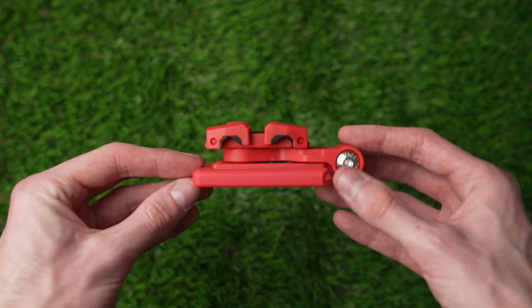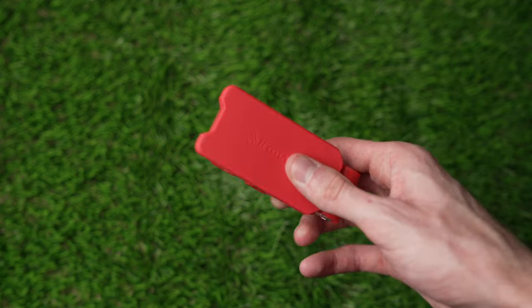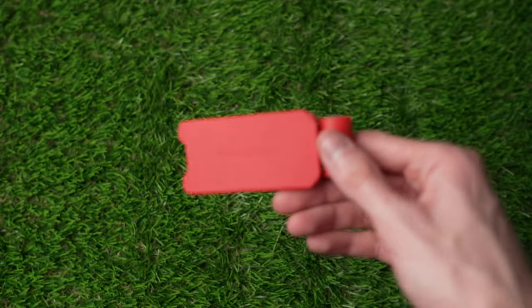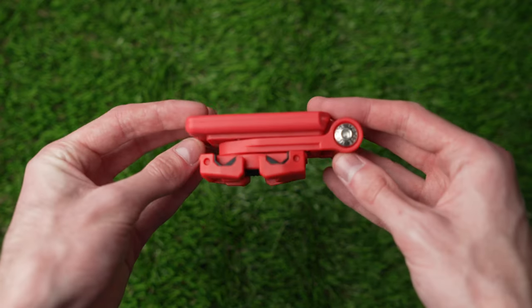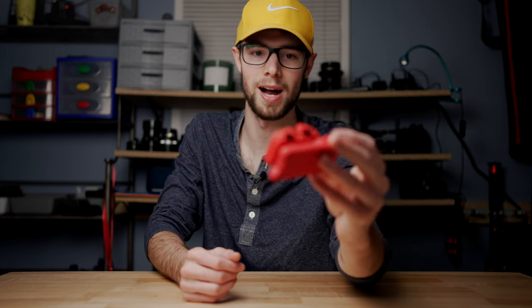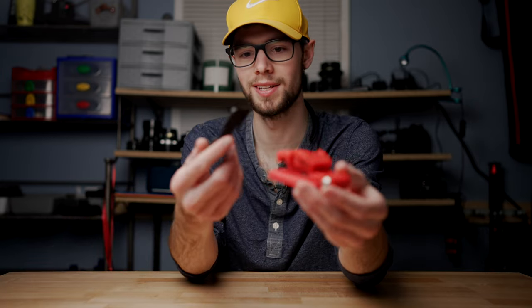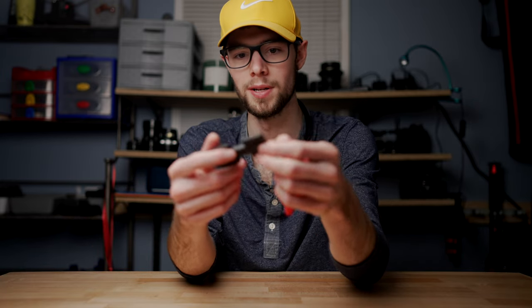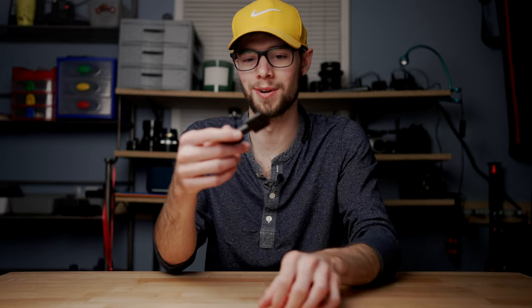So first of all, it comes folded and pretty compact. You can get this in a bunch of different colors — black and yellow, maybe blue, and of course the red that I have here. It comes folded like this and it's pretty compact and small — it'd probably fit in your pocket or just a little pouch in a bag. For comparison, this is just a standard Joby tripod phone mount — probably one that you'd get at Best Buy or Walmart or whatever.